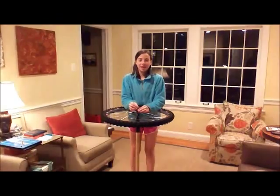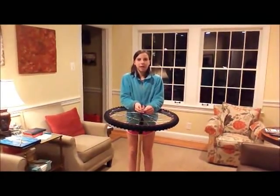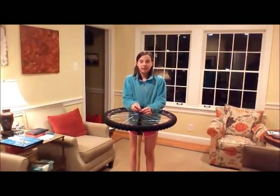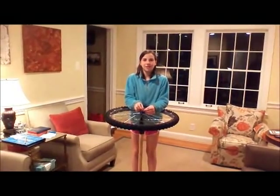What you just saw was the applied force — me moving the gyroscope up or down. The resulting force was me moving either left or right. This is a demonstration of gyroscopic precession.